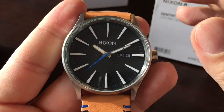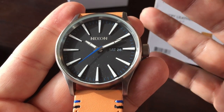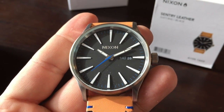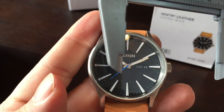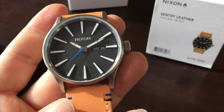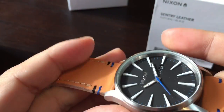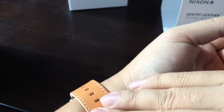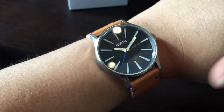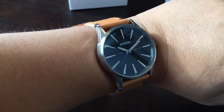Some Nixon watches come in a really big, bold, oversized shape that was popular with them for a while, but this one isn't that big. It's about 42-ish millimeters — maybe 43 or 44 it kind of feels like. But it's not a super big watch. Let's call it 42 because the calipers say that, and I'm not going to argue with the calipers.